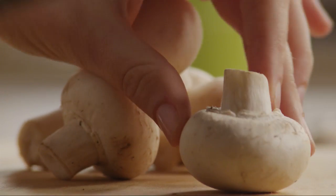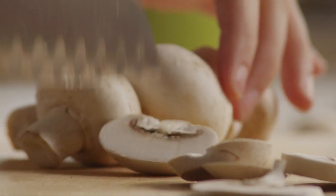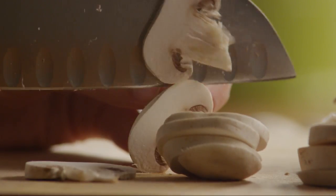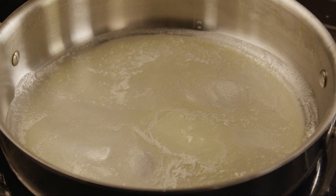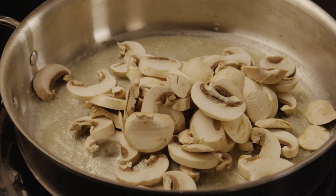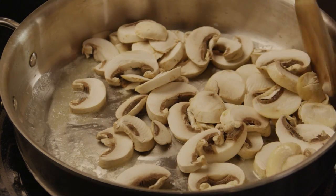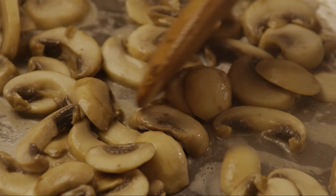Trim and slice eight ounces of mushrooms. Melt two tablespoons of butter in a medium skillet over medium heat. Add the mushrooms and cook, stirring often, until softened, about 10 minutes. Set this aside.